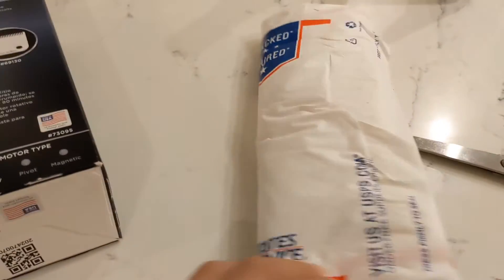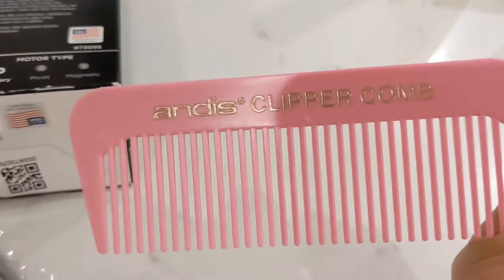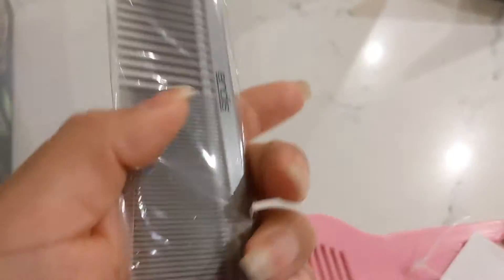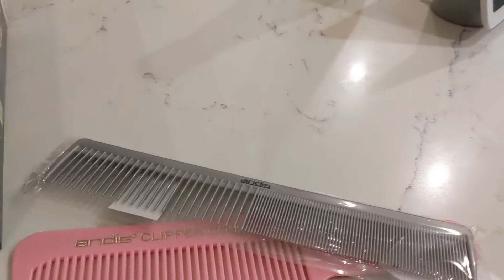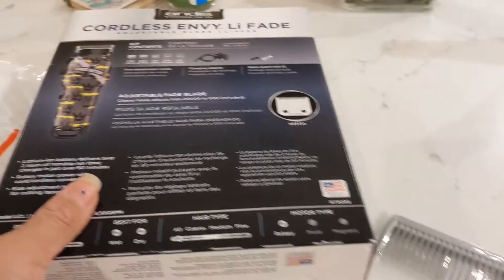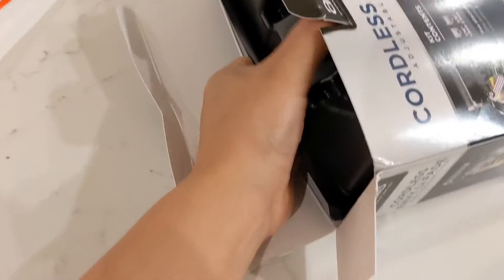I also purchased some combs — let me show you. I decided to order this comb, of course I picked it in pink, and I decided to order this one as well. I ordered from this company right here.